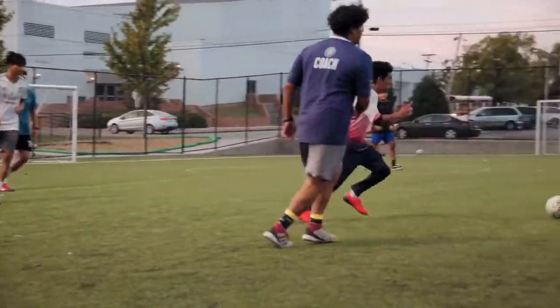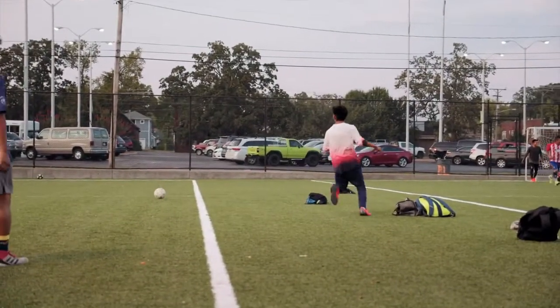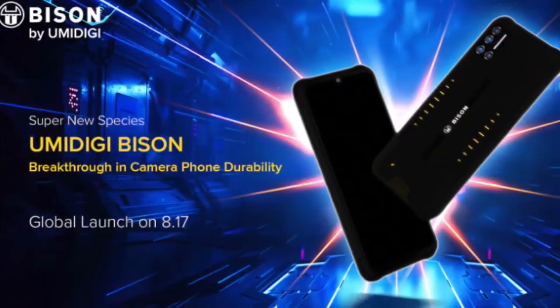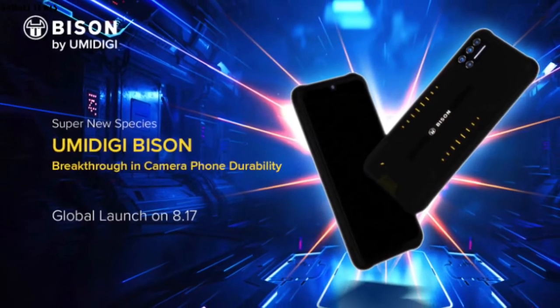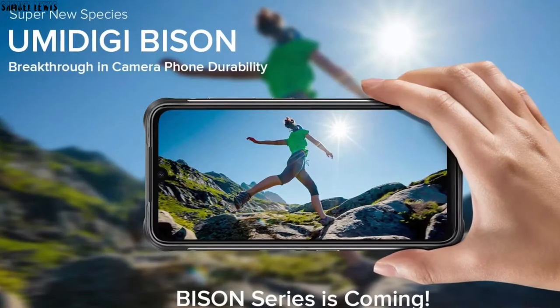Do you often play rugged sports and need a rugged waterproof smartphone that can withstand your daily activities? Introducing the UMiDigi Bison — one of the latest smartphones released into the market. It is classified as an ultra rugged smartphone, meaning it is very durable and ultra tough.